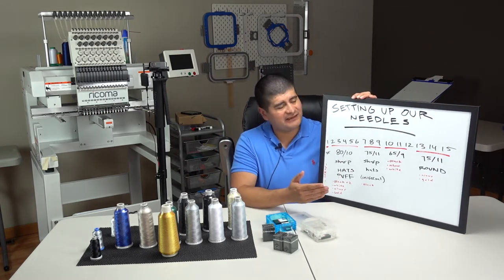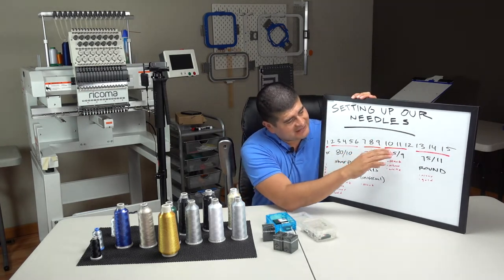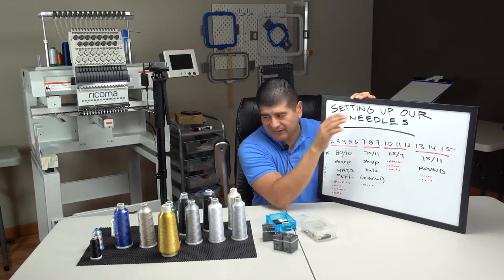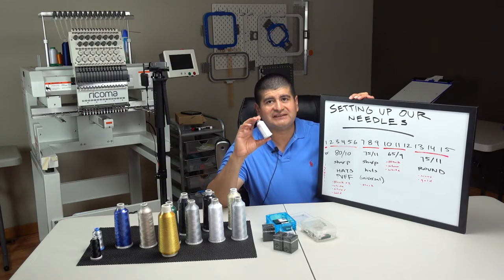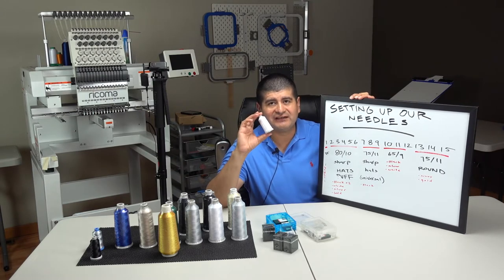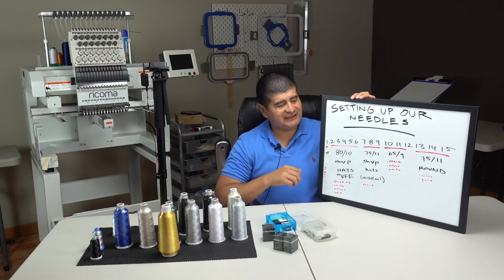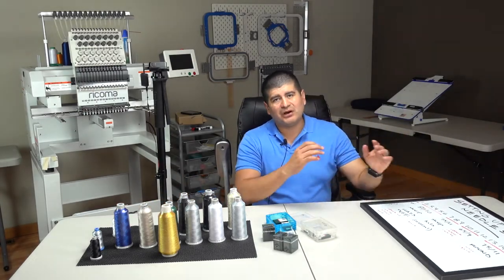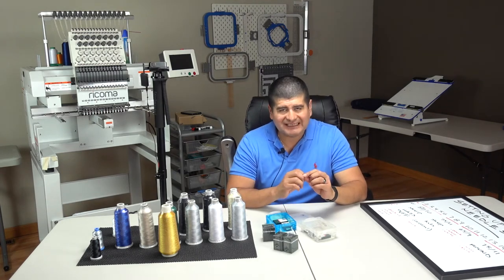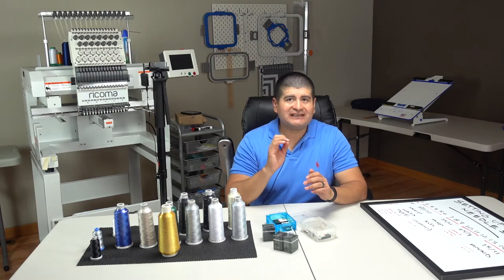For needles seven, eight, and nine with the 75/11 sharp, we'll have black, white, and any other color we like to use. Now the big ones: needles 10, 11, and 12 — those are for our 65/9 needles. These are for thinner thread, specifically for small text, such as polo shirts or hats that have small text.